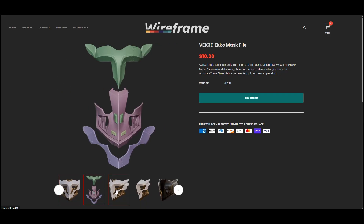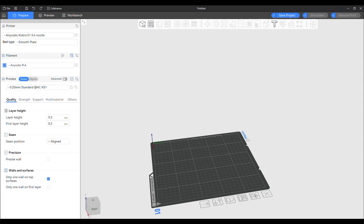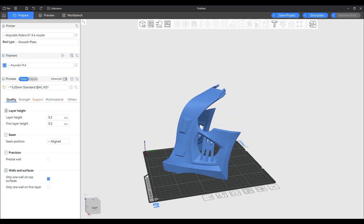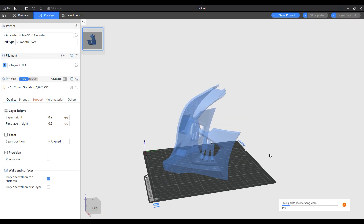My first print was Echo's mask that my buddy Kev modeled over on Wireframe. After throwing it in the slicer, I oriented it to the bottom face, added tree supports, and then left everything else stock. I sliced it and sent it to the printer.